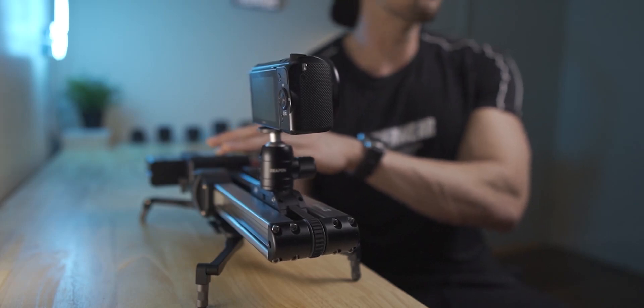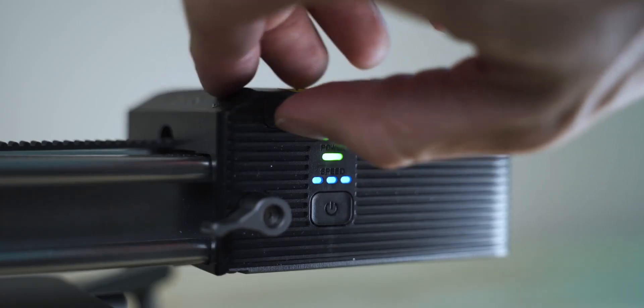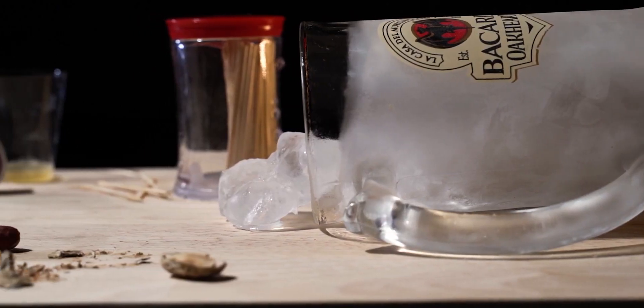The great thing is you can film yourself and do this because you can use your smartphone or just set those waypoints manually on the slider, which is really easy to do. It also comes with a cord — open the side, connect it to your camera, and you can do some nice motion lapses as well. But anyway, let's talk about that intro shot.